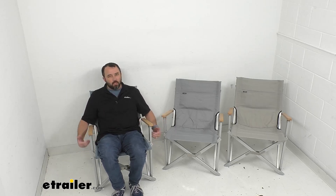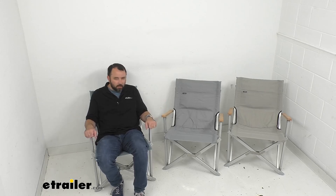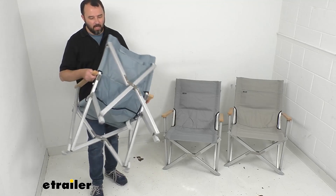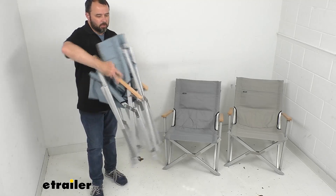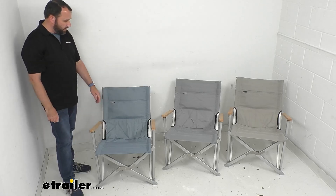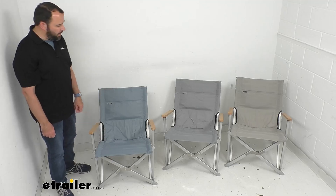These chairs do sit a little lower than some other outdoor chairs. The seat-to-ground height is about 14 and a half inches. These chairs are very durable — we have an aluminum frame, so not only is it lightweight at just under nine and a half pounds, they're going to hold up really well. They're very easy to collapse and fold up without any latches or hooks, and very stable when unfolded. The maximum weight capacity is 280 pounds.